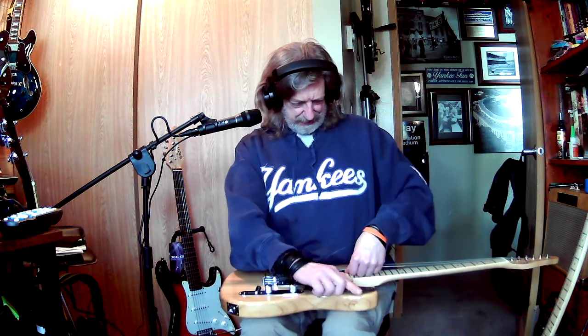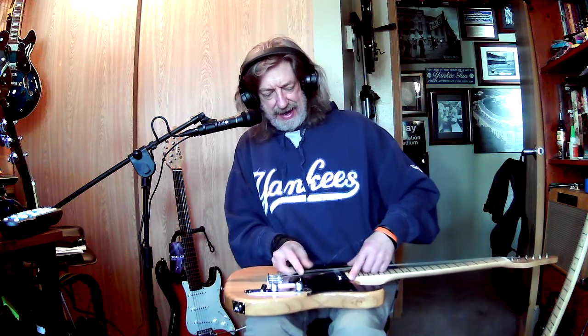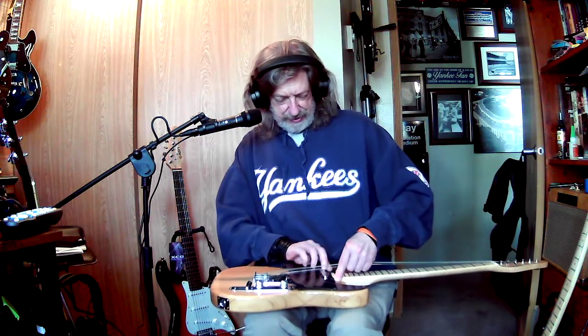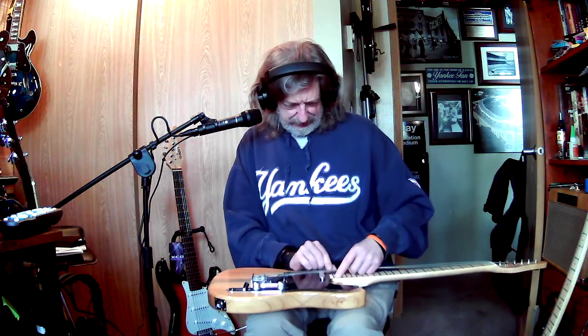Like I said, I was just kind of enjoying it. This actually is the only Tele that I have that is a real Tele configuration with the lipstick pickup and just the regular pickup in the back.